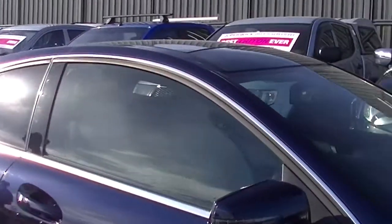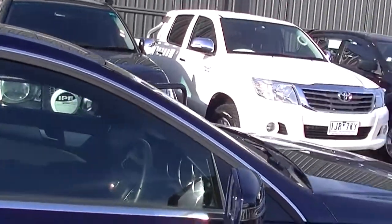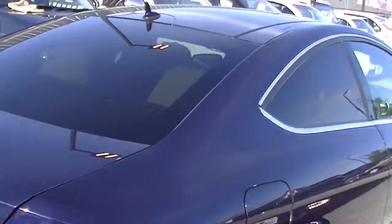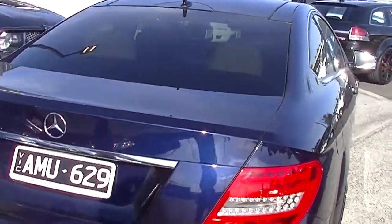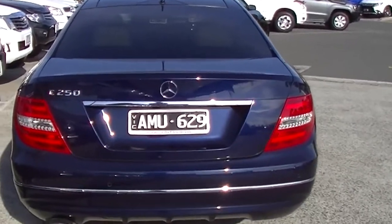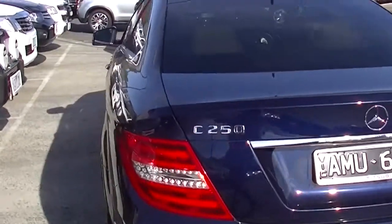Colour-coded door handles. And as we scan down towards the rear of the car, as you can see, presentation is immaculate in this car. As we get around the rear bumper, we've got colour-coded reverse sensors as well. And once again, not a mark on the paintwork that I've been able to detect anywhere at this stage.